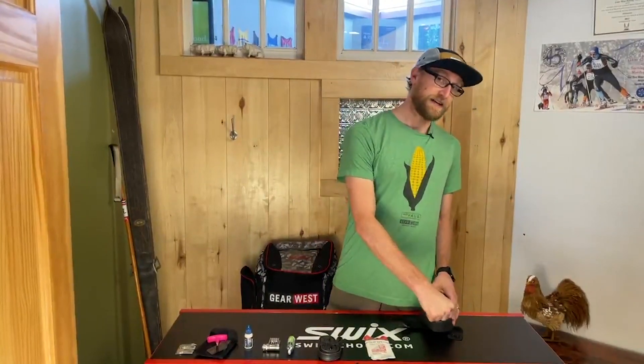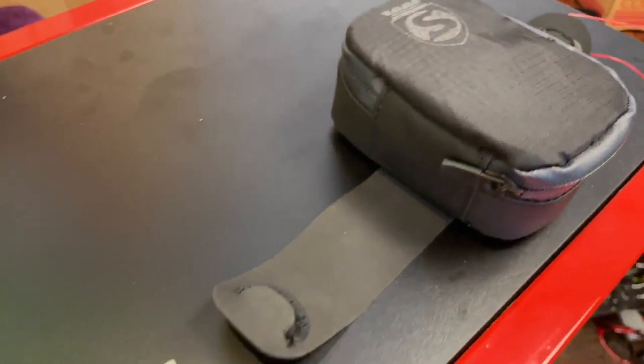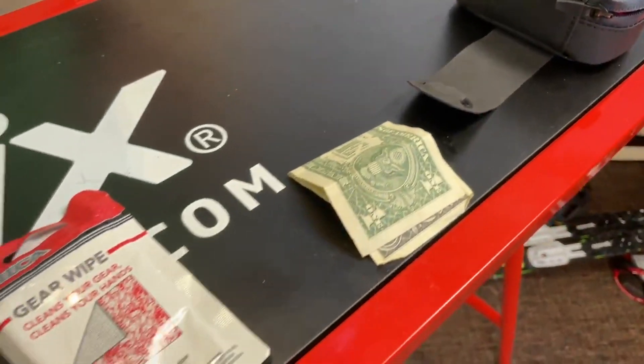And then most importantly, a dollar bill. It's very important in case you need to buy a candy bar at a gas station, or you need to boot your tire because you have a hole that's too big. So all those things in one little seat pack.